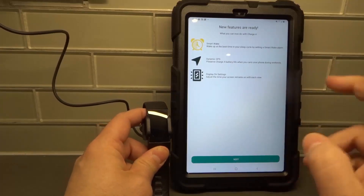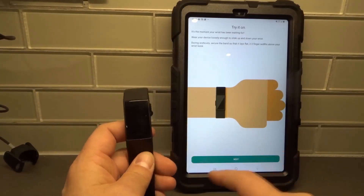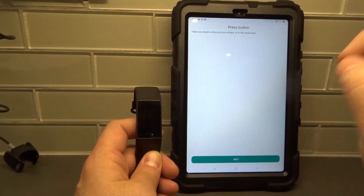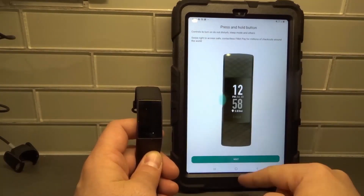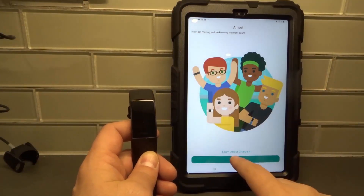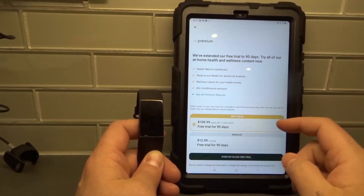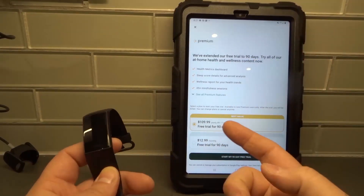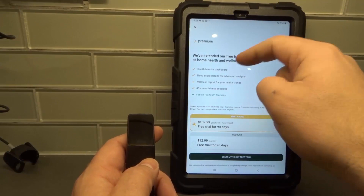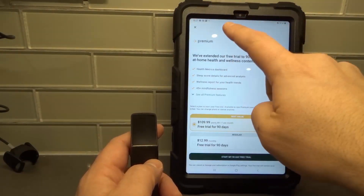New features are ready — it's telling me all the new features, you can check those out. We're going to hit Next. 'Try it on' — you can take it off and try it on your wrist, but I'm going to leave it like this just to show you the device. It's telling us what we can do; this is the tutorial and you can go through all of these steps, including product care tips. We're all set and done. Obviously here's Fitbit Premium — they've extended the free trial to 90 days with all the wellness content and premium features. There's the price for it; you can start your free trial if you want — completely up to you. I'm going to hit the X. If you don't want to do it, hit the X right there.